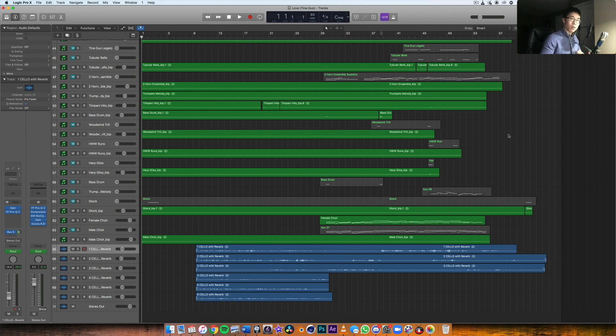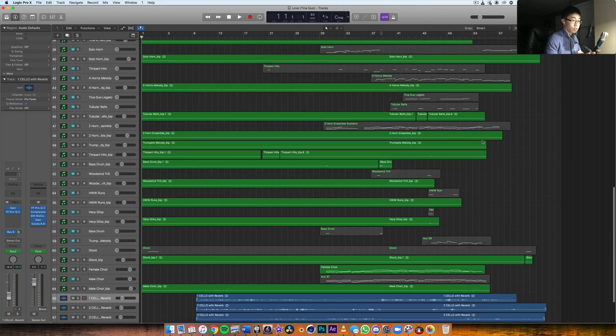If you think about that question, it really comes down to where those two signals were recorded. Because we're talking about orchestral instruments, we're going to be talking about an acoustic source. As an example, I'm going to show you how I mixed in Celestina Guo's playing with my MIDI mock-up in her original piece.